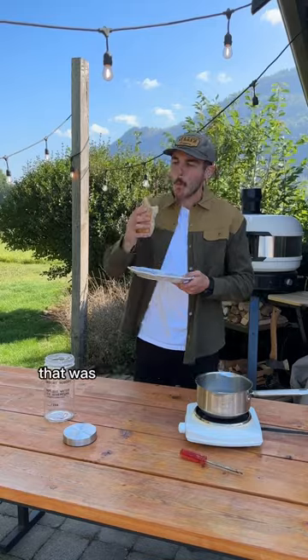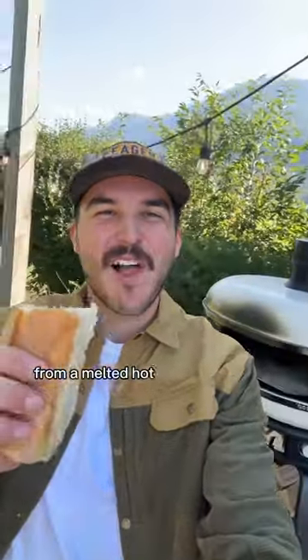And that's how I ate a hot dog that was made from hot dog water from a melted hot dog ice sculpture. For sure. I'm sorry. Thank you.